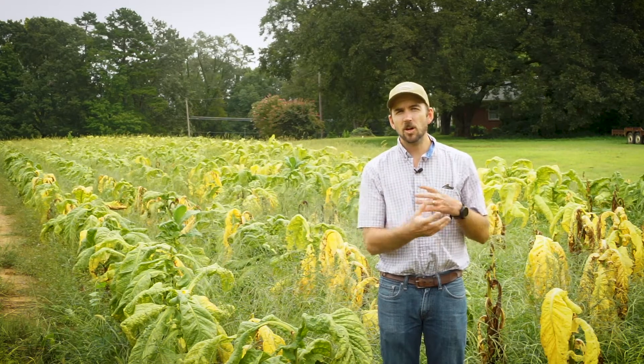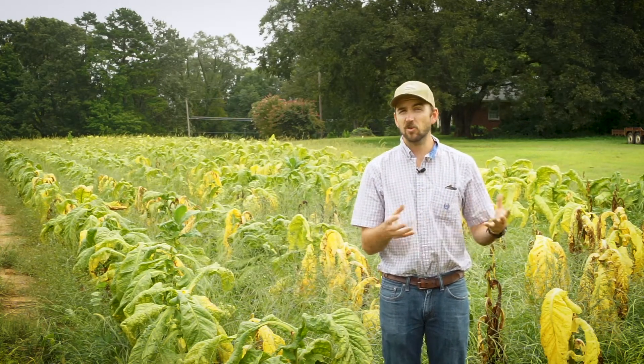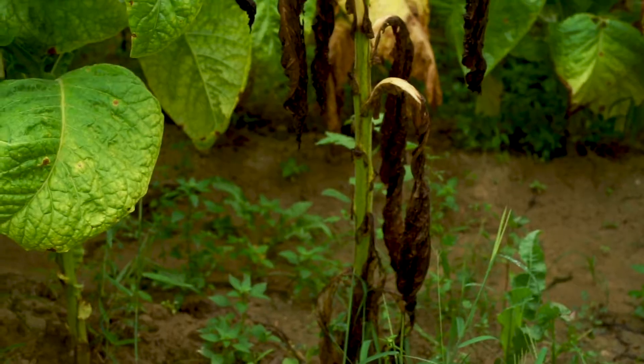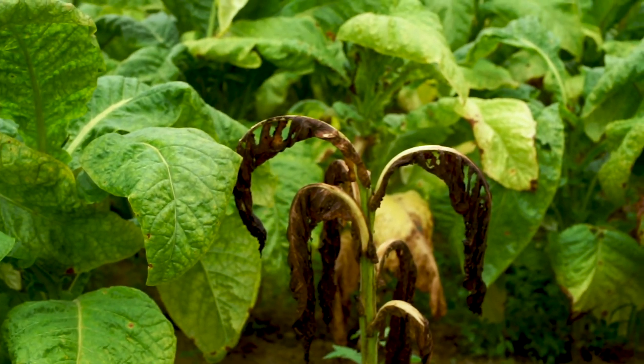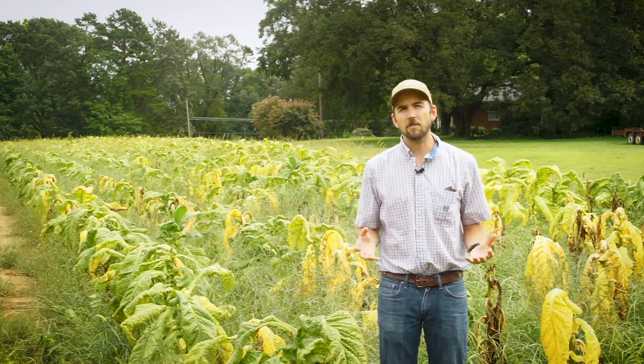Granville wilt is favored by wet and warm soil conditions. If you have Granville wilt bacteria in your soil, it will naturally be drawn to the roots of your tobacco plants and start forming colonies around the roots. All that needs to happen is a small wound to the root — either from natural root growth, from lay-by, or maybe wind damage — and then the bacteria is able to get into the plant and cause the disease.